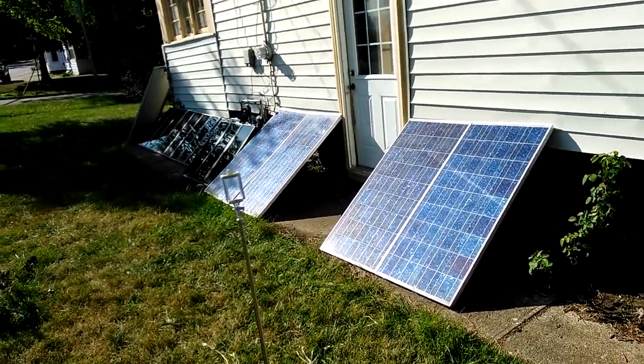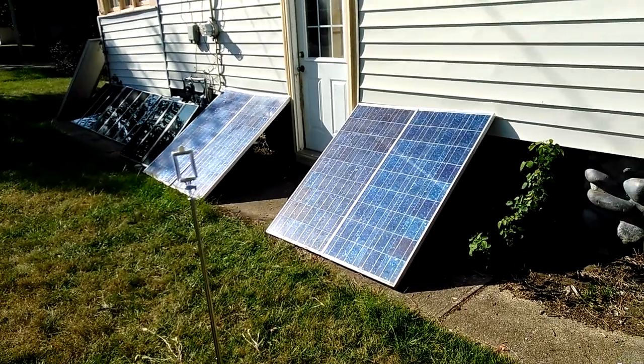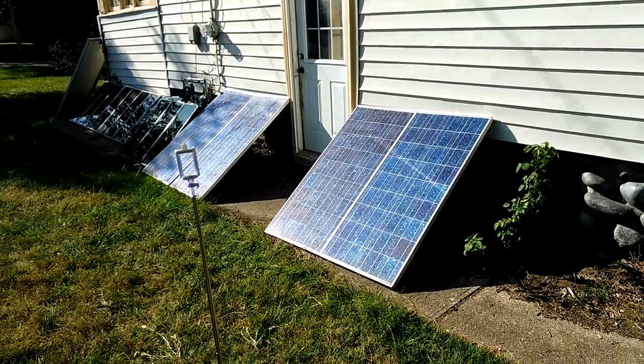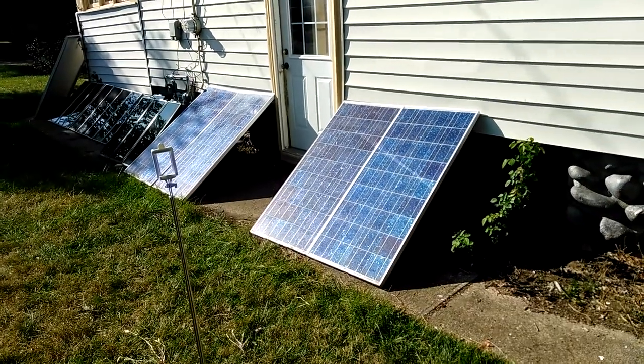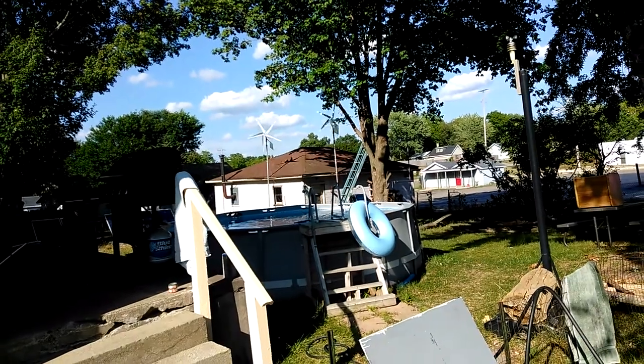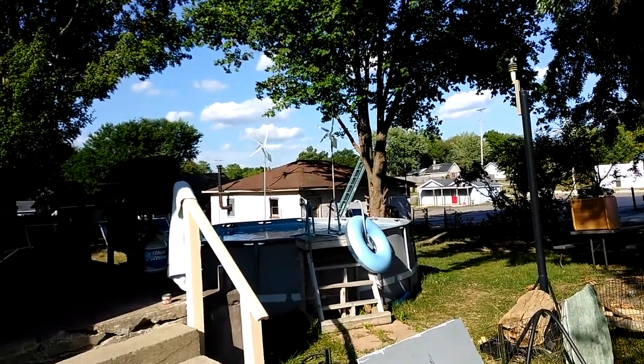Welcome to DIY solar and wind. I have an eighth solar panel now. I left the inverter on all night and it doesn't use a lot of electricity, but it's at 13.8 volts. The wind has been doing pretty good, 2 to 9 miles an hour lately.